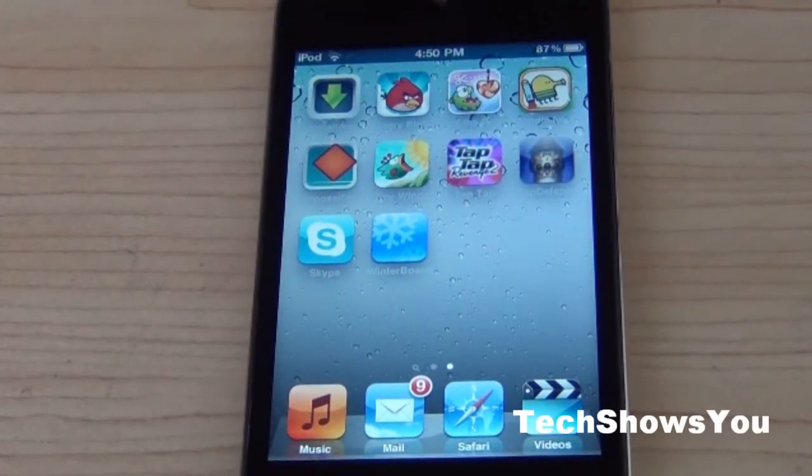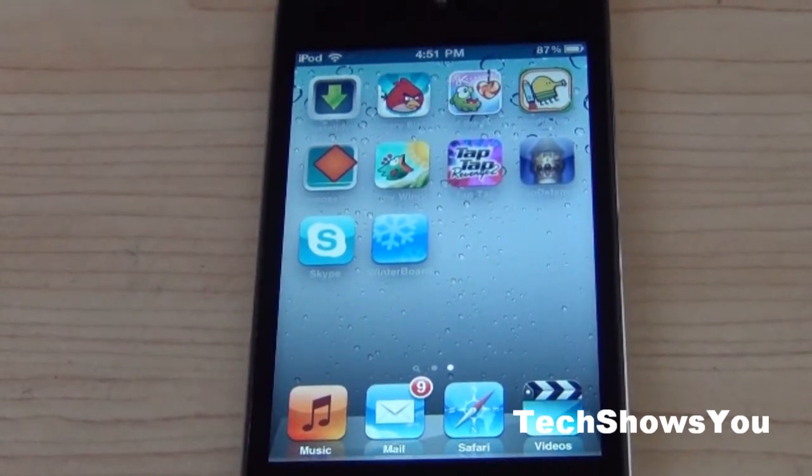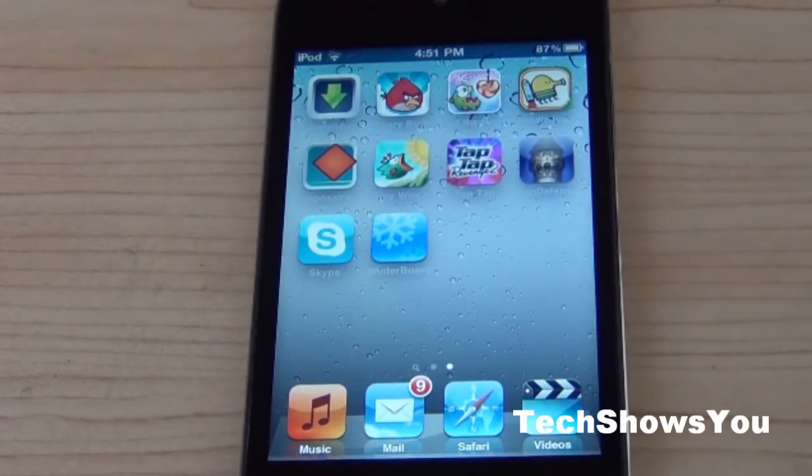Hey YouTube, it's your brother. I'm here coming to you guys with this quick video. In this video I'm going to show you guys how to get multitasking gestures on your iPod Touch. This works for all the iPod Touches, and I'm sorry but it does not work for the iPhone or the iPad. Although there are various methods of doing this, this is the easiest way to do it for the iPod Touch.